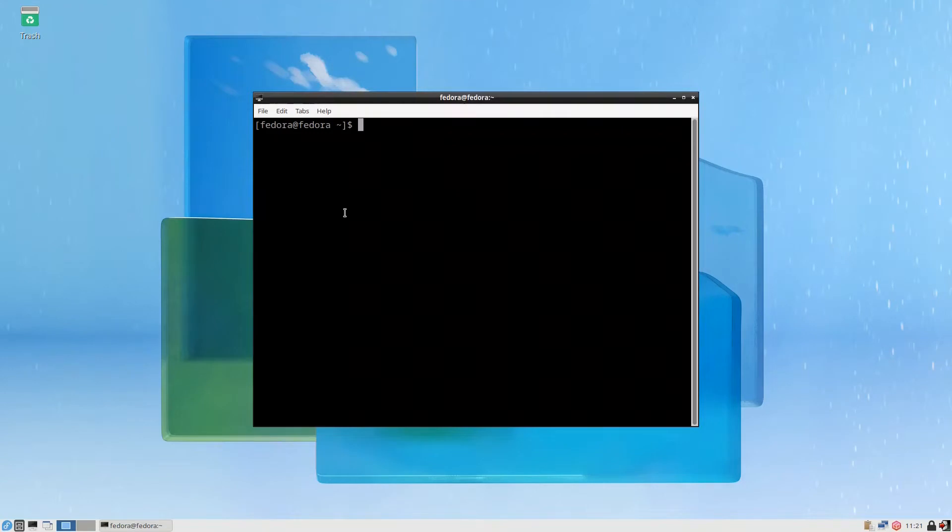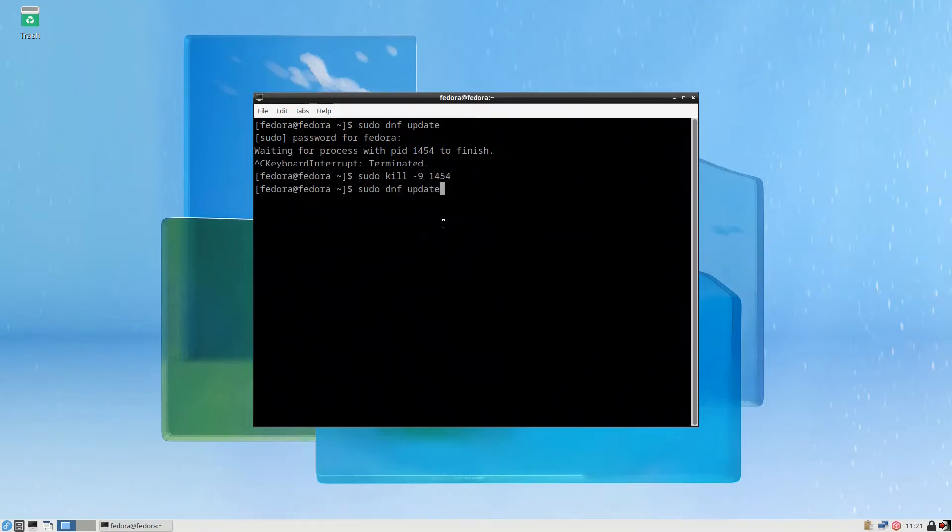The first thing we do is update the system. Open the terminal and run `sudo dnf update`. You put the password, and if you notice it says 'waiting for process with PID 1454' — this PID is most probably the DNF Dragora also using the system. You can kill it if you don't want to wait. We kill PID 1454 and continue with the update.